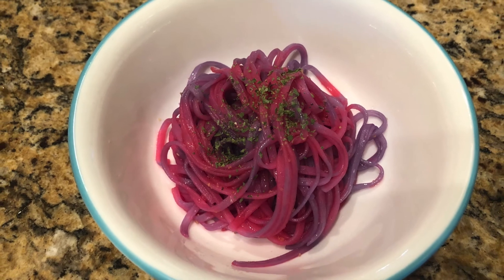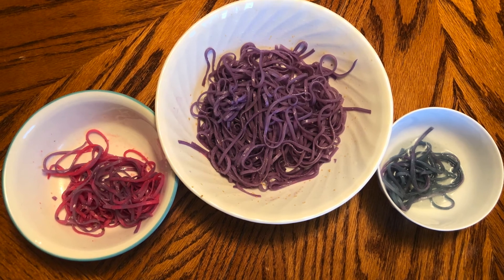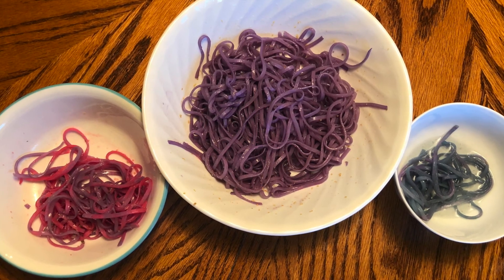If you want, you can even top these with yummy proteins and vegetables to round out the meal. So that's how you make magic unicorn noodles, by applying our knowledge of acids, bases, and chemical reactions. Hope you have fun playing with food science and enjoy these tasty noodles.